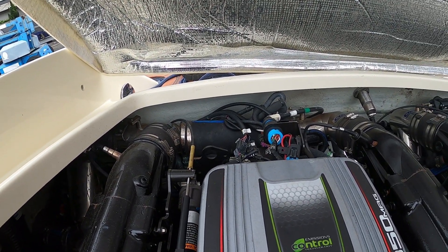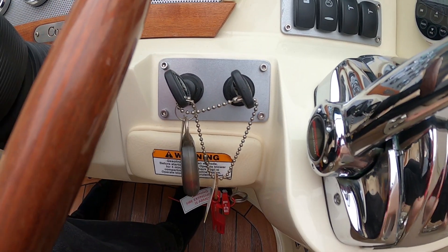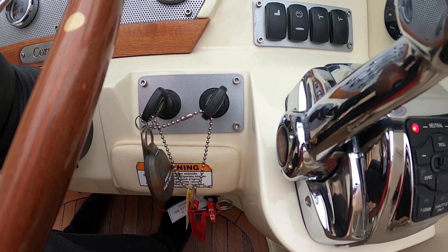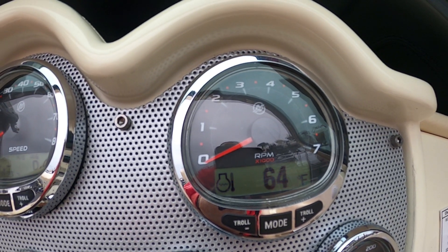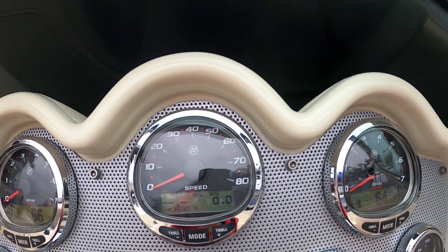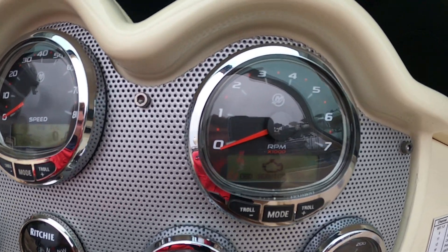This is not too bad of an engine. They don't look awful. It said starboard was getting a code, but we'll take a look.